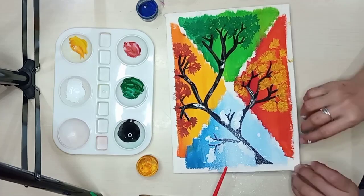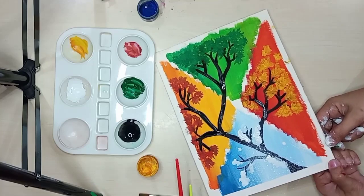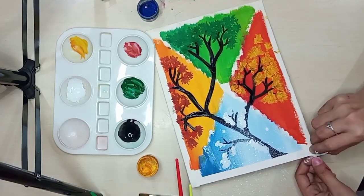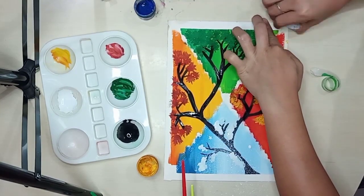Let's start removing the masking tape from the acrylic canvas, and then we'll see the result of our painting. So in this painting...